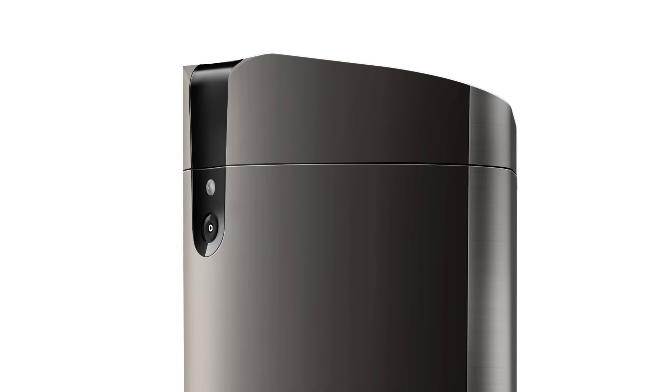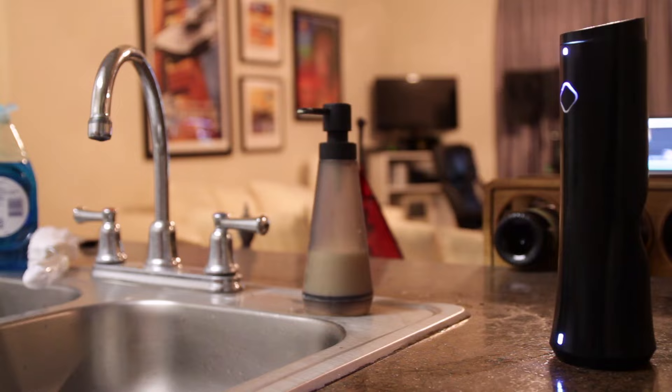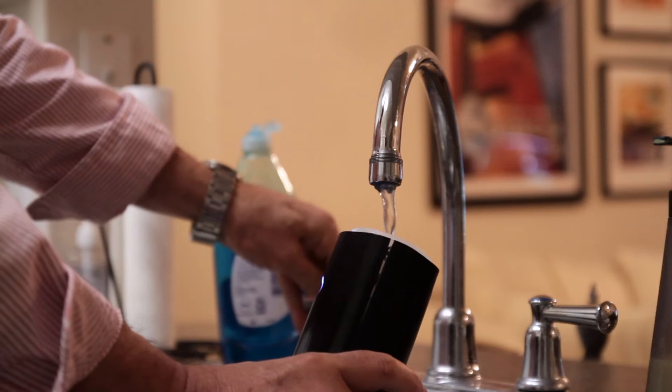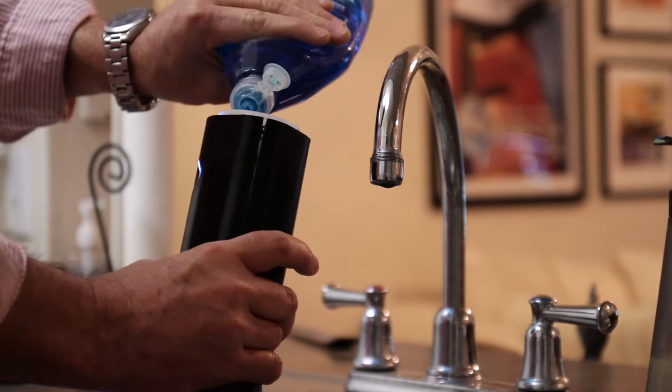The Beam has a patent-pending nozzle design that won't clog and a high-density rechargeable battery. You can store it on the countertop or in the fridge. It's easy to clean with water and a drop of detergent and it rinses clean with just the push of a button.